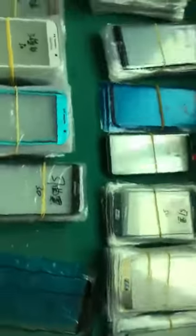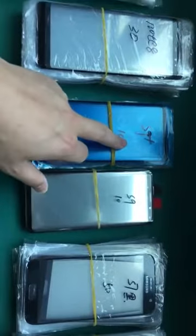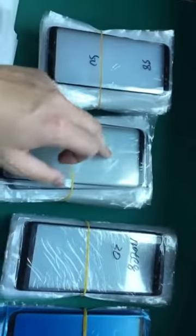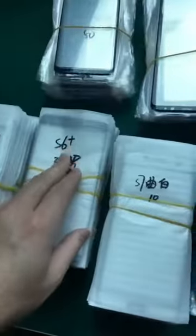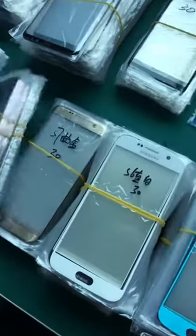Let's go to the other side. Here we have S9, S9+, Note 8, S8, S8+, and all those. Also S6 edge, S6 edge plus, S7 edge — we have all those in different colors as you can see.